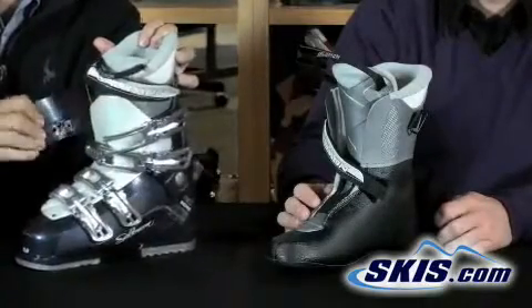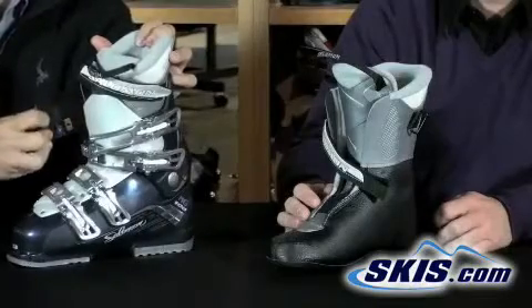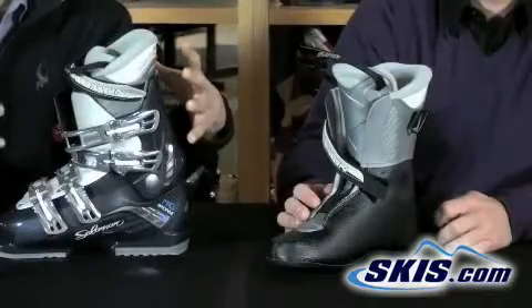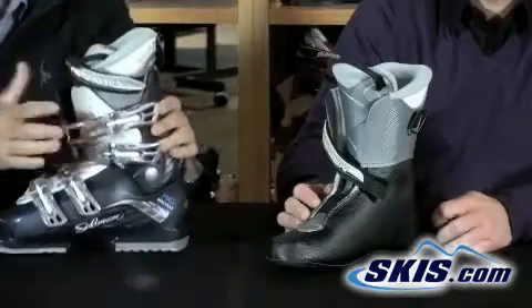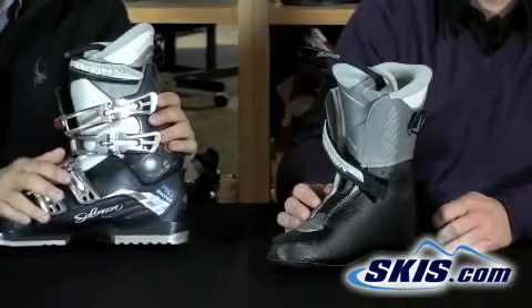In addition to that, on the inside there are actually four mounting points that allow you to move the buckle in or out even further, which allows you to accommodate the upper part of the boot for pretty much almost any women's calf size. This is the Salomon Irony MG — it's the perfect boot for that entry-level women's skier.